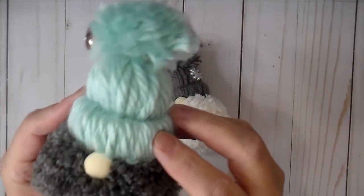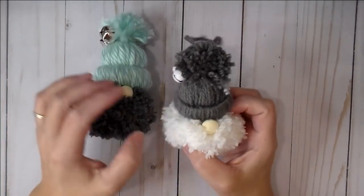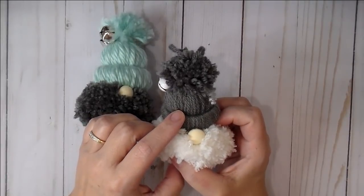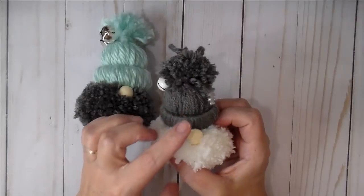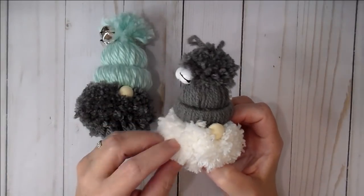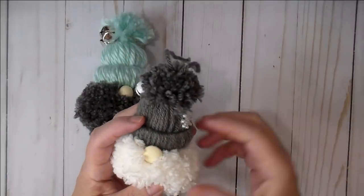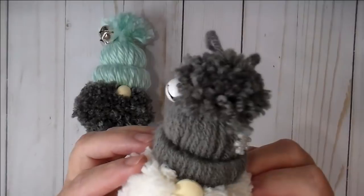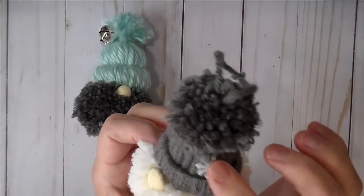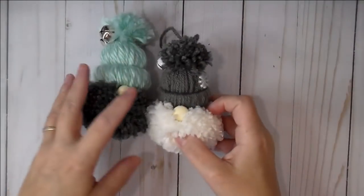You can also add some jingle bells to his little hat — he's got his little nose. This hat: I got the idea from Pinterest, probably two or three months ago. I will try and link that below if I can find it. They had a few pictures showing how to make it, and that's what I'm sharing today. On this one I added a little snowflake to his hat and some jingle bells.